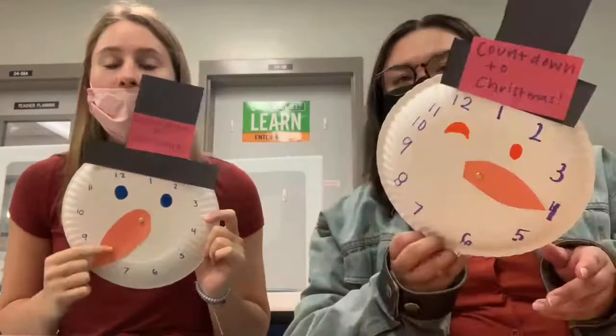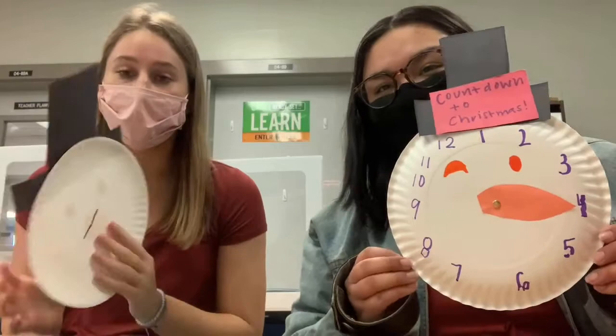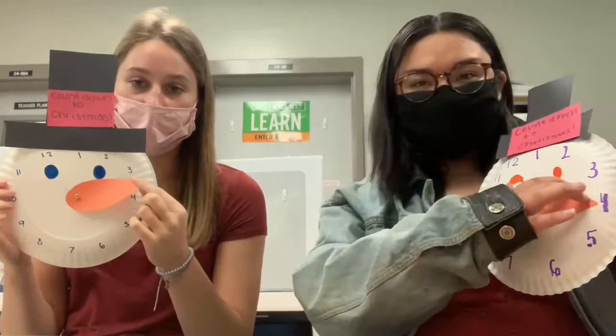Now our snowman has its numbers on it. Ask a parent how many days are until Christmas — that's going to be the amount of numbers you put on your snowman. As you can see, the nose can go around in a circle and point to however many days we have until Christmas. I really hope you guys enjoyed this craft and use it to count down the days! Comment below how many days you have until Christmas when you're watching this video, who you celebrate Christmas with, what you want for Christmas, and what your favorite part of the lesson was. Bye guys, see you in January!